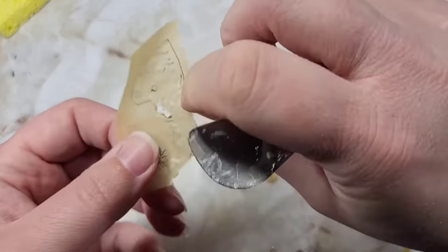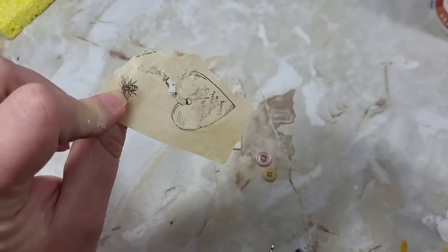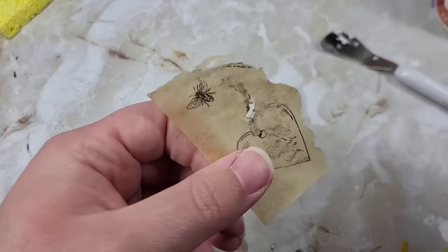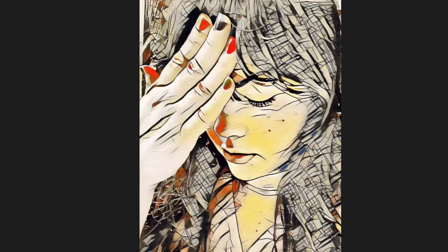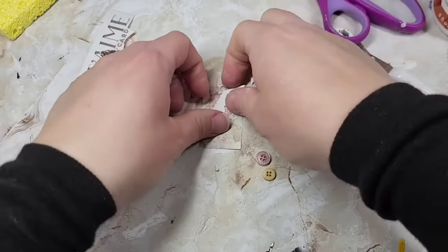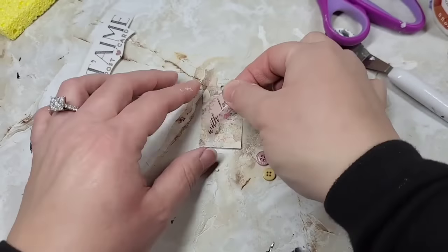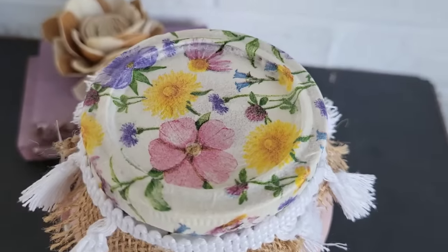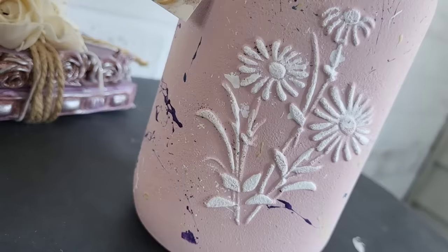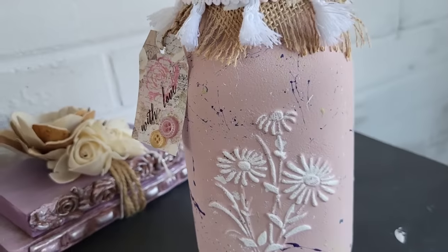I had the transfer backwards the whole time — I was rubbing the design right off. Those transfers are so tricky! I fixed it though — I found another transfer and put it on our little tag. I did add some little fringed ribbon around the edge. I love how this piece turned out so much.